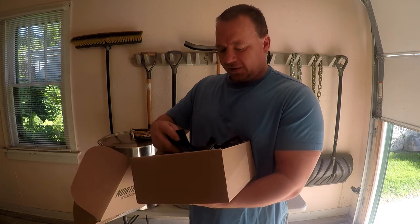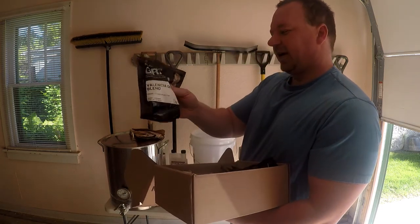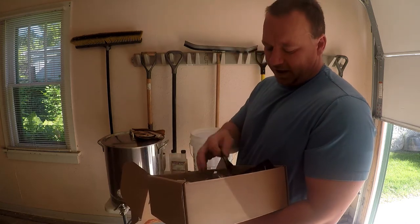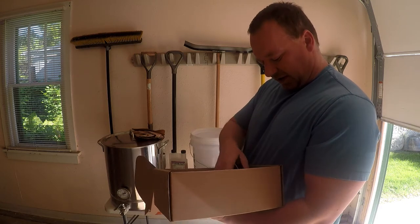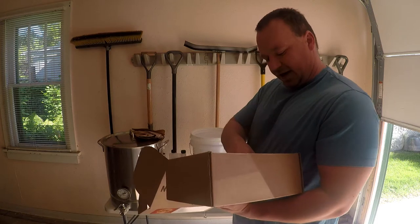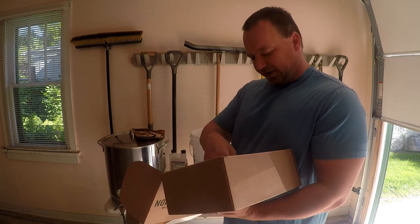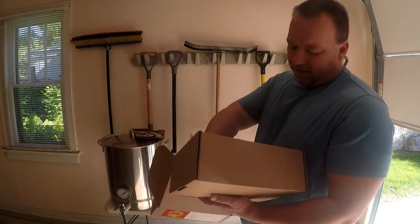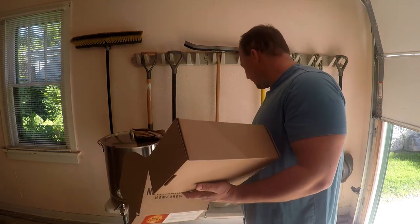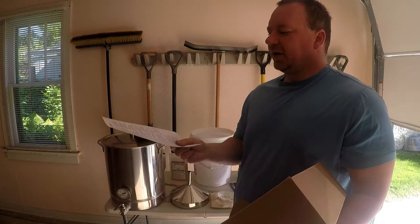We've got some Cascade hops. I like to lay my stuff out and match it up. There's also a little bit of grain, which is really interesting for an extract kit — usually they don't have that. More hops — a lot of hops for this one. We have Citra, Centennial, Cascade hops. This is an IPA so obviously it's going to be very hoppy. We also have a dried malt extract, a little grain sock, and directions.